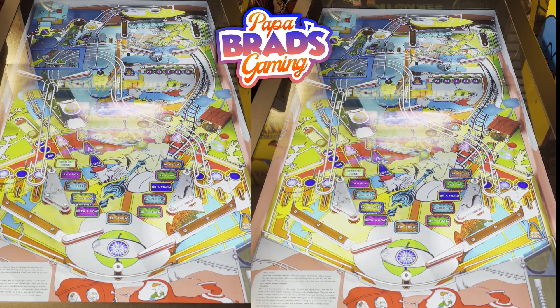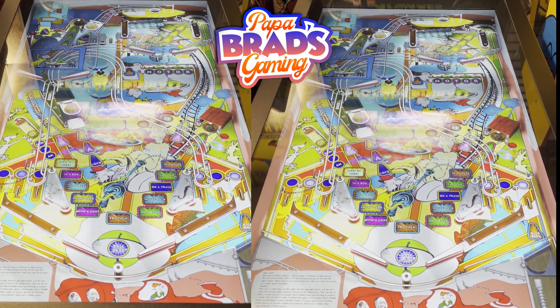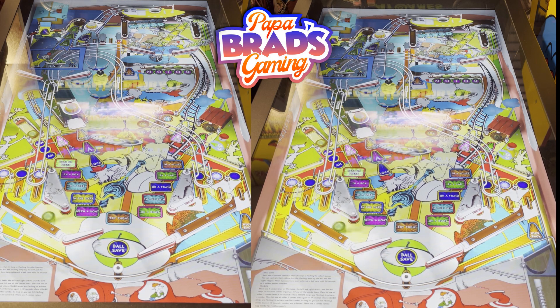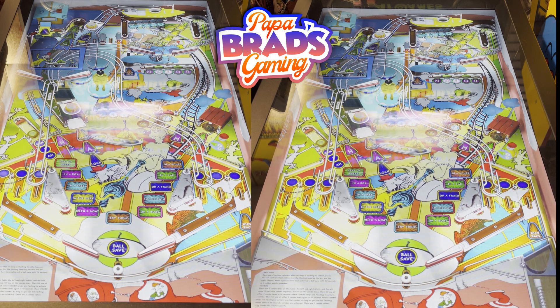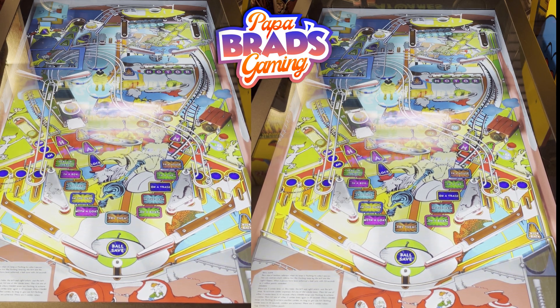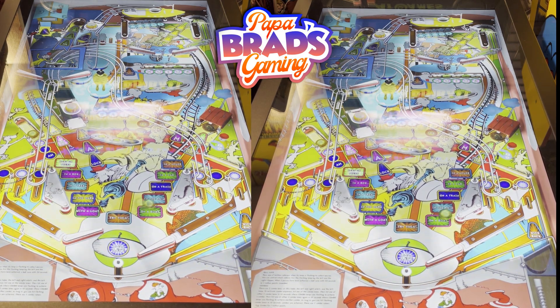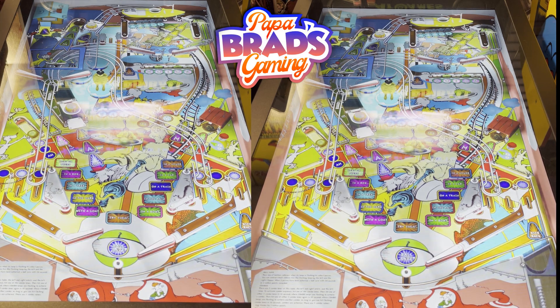Oh my god, that was terrible. Worst game player ever. Come on, Papa. Gotta do better than that. This game brings it with the difficulty. Nice ramp. Once again, those targets in the middle — they are very treacherous. Lots of nice ramps. It's got ramps everywhere. This is a table that you really have to learn the layout well to play it well. There definitely are some shots you don't want to make.